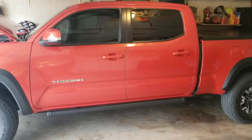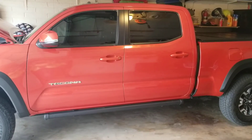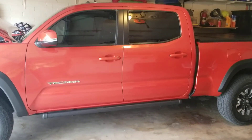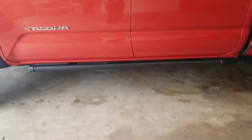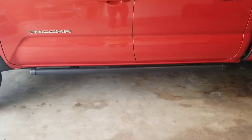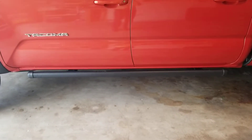I'm doing the next video on the modifications that I've done to my 2017 Tacoma. For this one, I'm doing it on the running boards that I chose to go with. I chose to go with Amp Research, and I bought them from AutoAnything.